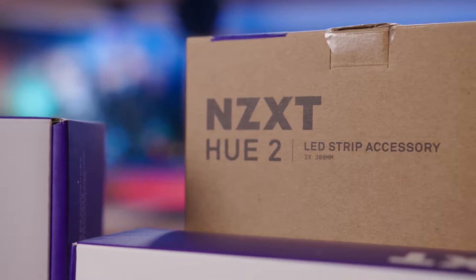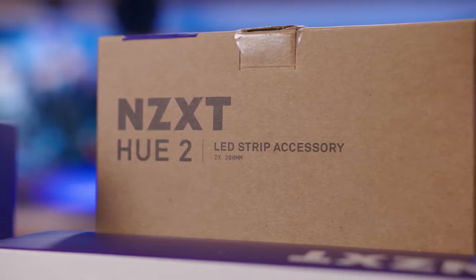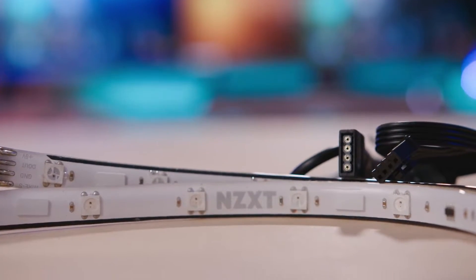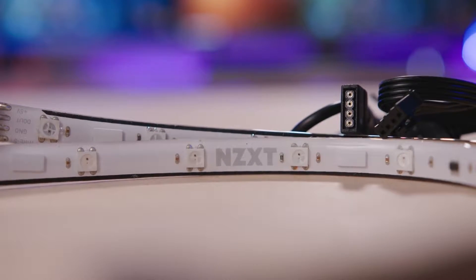If the lighting kit's included LED strips just aren't enough, you can pick up the Hue 2 LED strip accessory, which is sold separately for an MSRP of $24.99. This simple kit includes two of the same 300-millimeter addressable RGB LED strips and the proper cables for getting them connected.